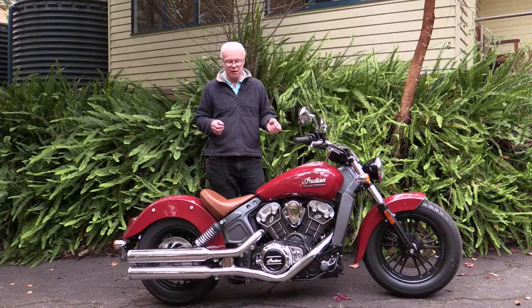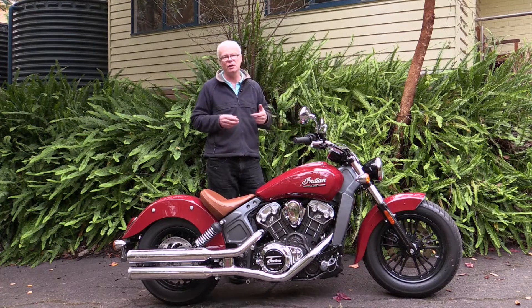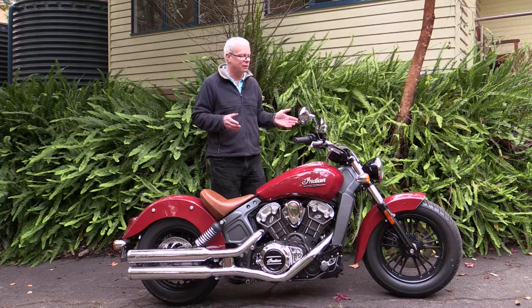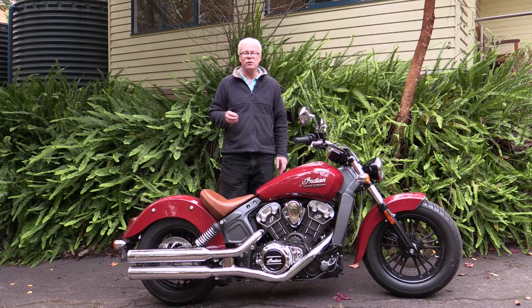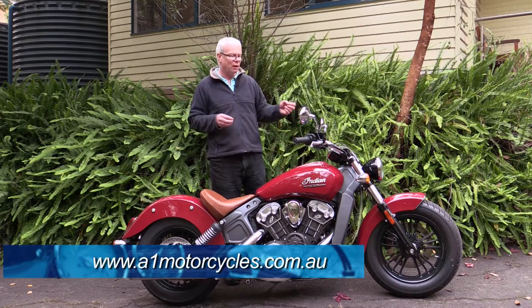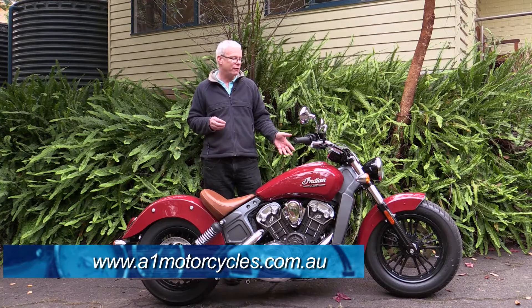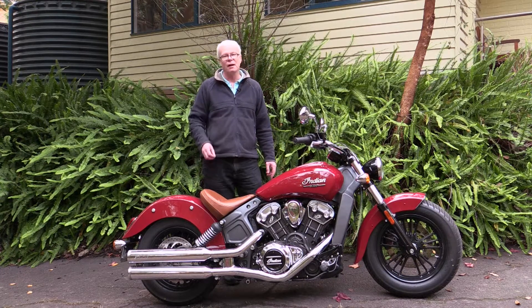In conclusion, it's a fine motorcycle. I haven't really kept an eye on the American cruiser market over the last 10-15 years — they haven't been something that interested me — but once you take a ride on a motorcycle you may not have even considered, it can often surprise you, and certainly this Scout surprised me. I'd also like to thank A1 Motorcycles in Ringwood, Victoria for loaning me the 2015 Indian Scout — you can find their contact details in the description below. I'll see you next time.